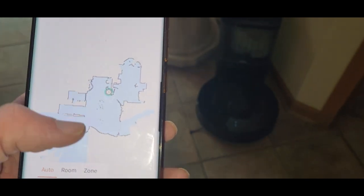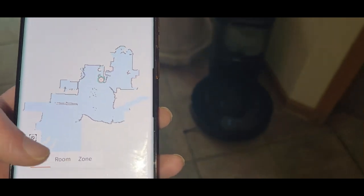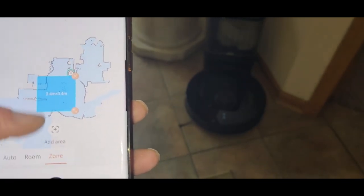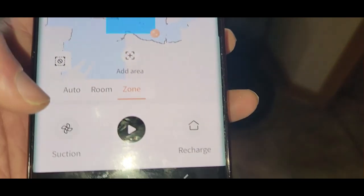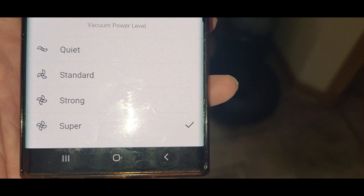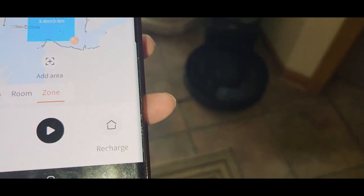There we go. Now you can pick the areas you want to start cleaning, or you can do auto. You can add different rooms and it'll navigate through them, or use the zone option. For suction right here, you can choose quiet, standard, or super strong — I'll keep it on strong and we'll do the auto mode.